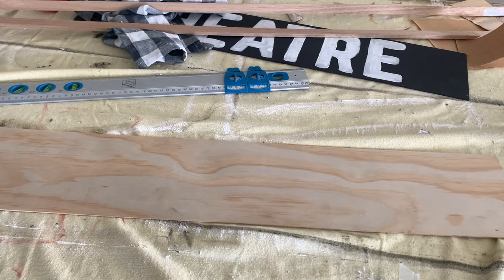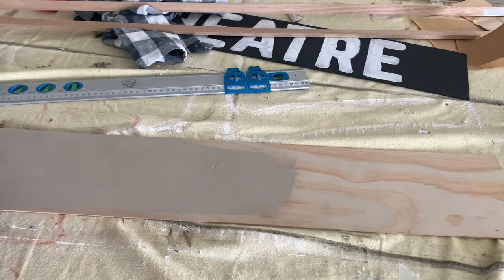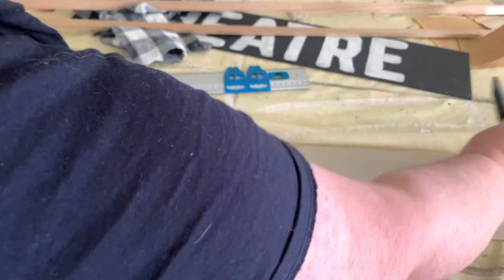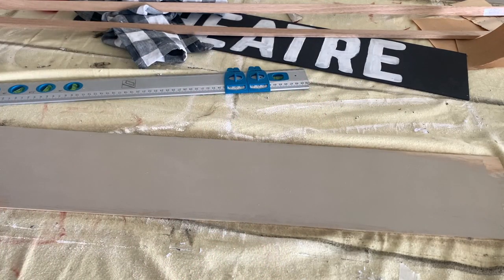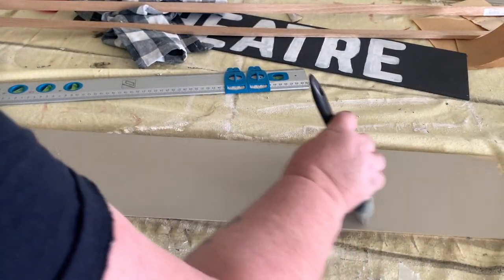Hey everyone, Live It Like Lisa here. It didn't take me long — I've just done my first project with my Cricut Joy and I am so happy with how it's turned out. In this video I'll be showing you how I made my theater room sign — this is going to be the sign above the door to the theater room. I've got a thin sheet of plywood and I'm painting it in a beige color.